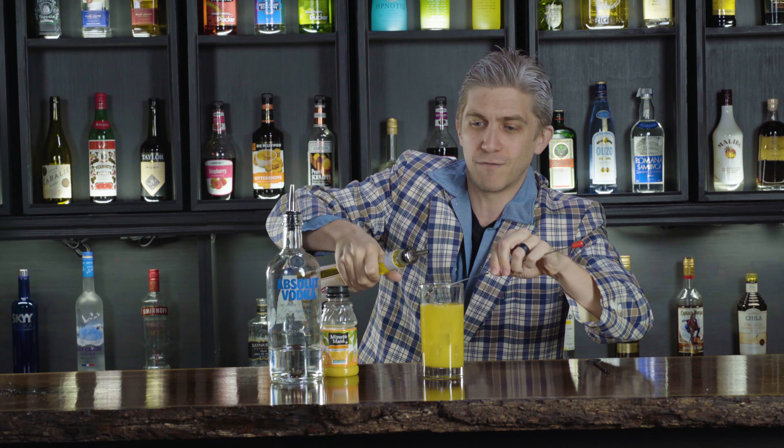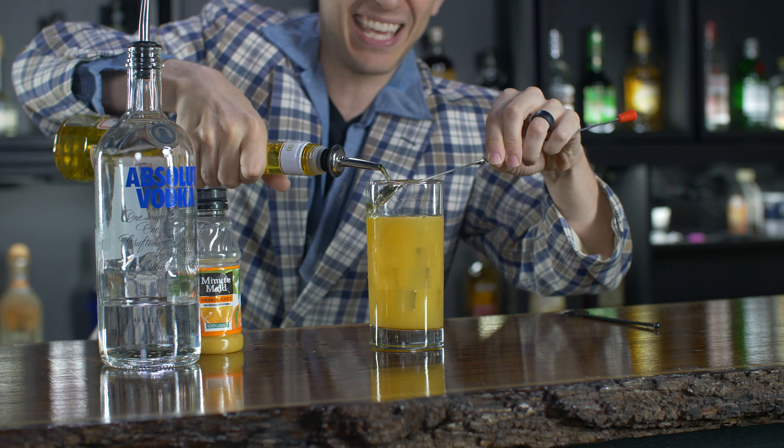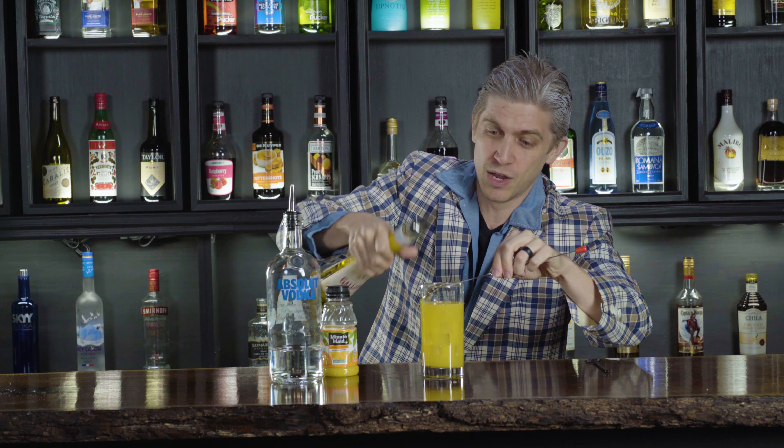Sack! That would just be a screwdriver, which is good enough for some people, but Cocaine Kurt has never been known for stopping too early. So what we're gonna do, we're gonna take about a half ounce of the Galliano here, and we're just gonna float that on out — woo — and there you go, that's a Harvey Wallbanger.